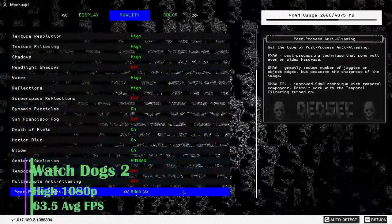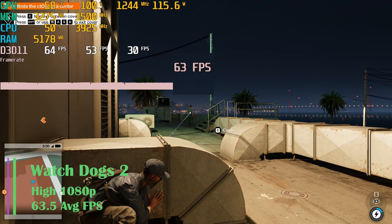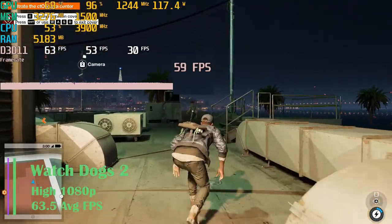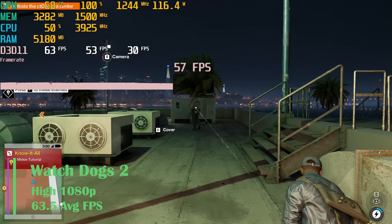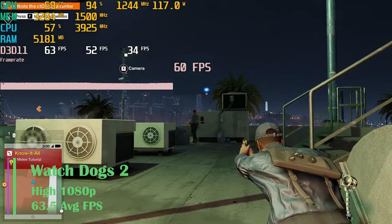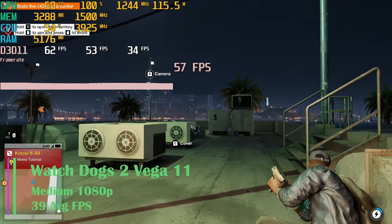I tested Watch Dogs 2 next, which is an older and not too demanding game — I'm not sure why I tested it since I don't think anyone plays it. We got an average FPS of 63.5, with 1% lows of 48.2 and 0.1% lows of 42.4 at high settings 1080p. Without the graphics card, we got 39 FPS at medium settings.